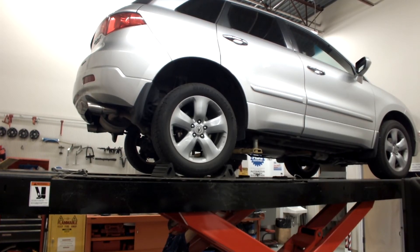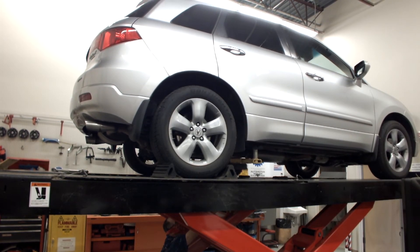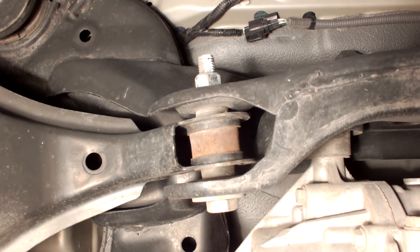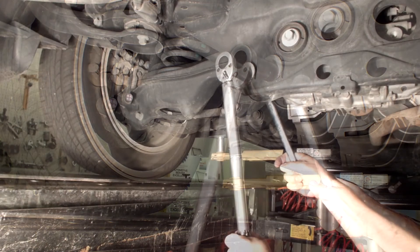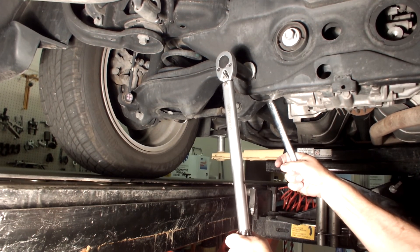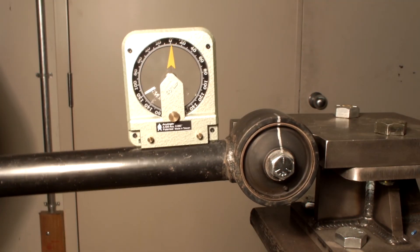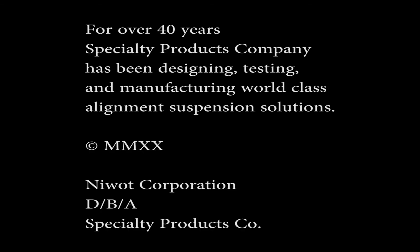To properly tighten elastomer bushings used in automotive control arms or suspension parts, the vehicle should be settled with the weight on the tires so the bushing will be in its natural or neutral state. The connecting fastener will be torqued to provide the proper clamping force between the frame of the vehicle and the bushing sleeve. This will allow the bushing to operate in the range it was designed for and properly minimize bushing stresses.